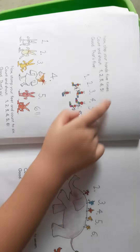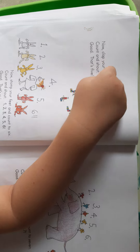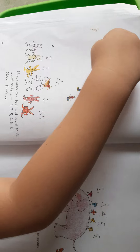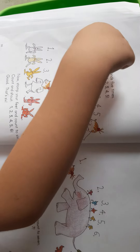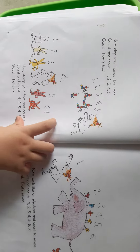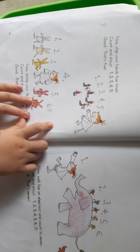Now rub your hand five times. Count and touch. One. Two. Three. Four. Five. Good. That's five.